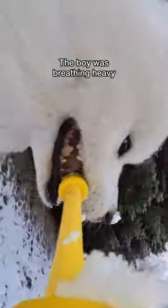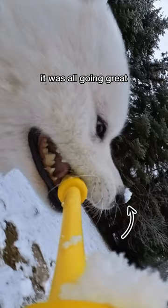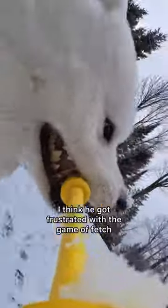The boy was breathing heavy, arms were weak, and snow on his little snooter. It was all going great but I spoke way too soon. I think he got frustrated with the game of fetch and just rejected the entire thing and wanted to show us the inside of his mouth instead.